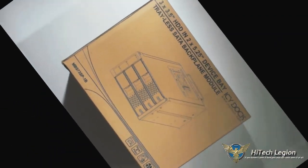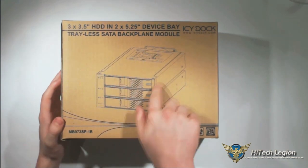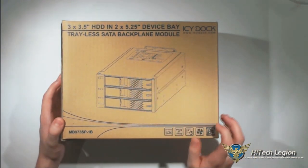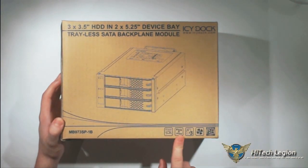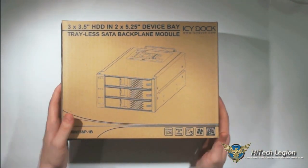Let's get started with this one first. On the box we've got a drawing of the product. We've got easy access plug and play. It can take three discs, it's got a fan, and it uses SATA 6 gigabits per second.